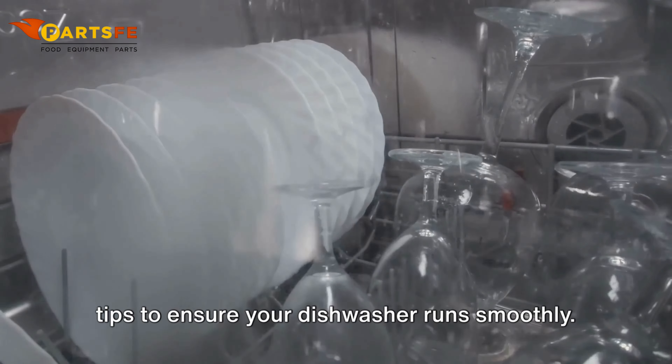Dishwasher unusual noises. Check the spray arms to ensure they are properly installed and not obstructed — a loose or damaged spray arm can cause noises. Inspect the pump and listen for any unusual sounds. If you hear grinding or rattling, the pump might need repair or replacement.